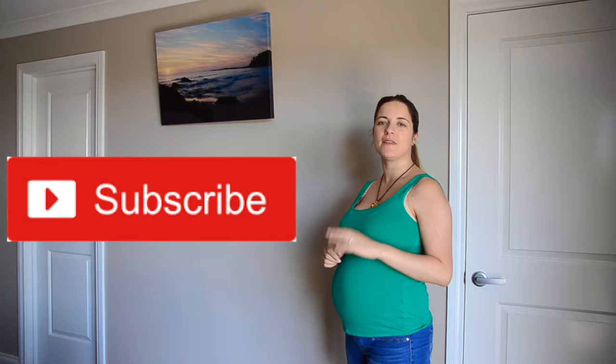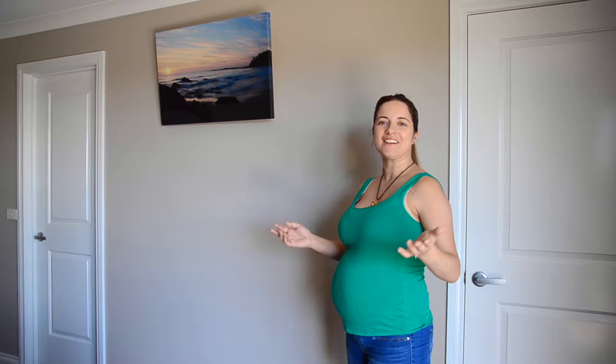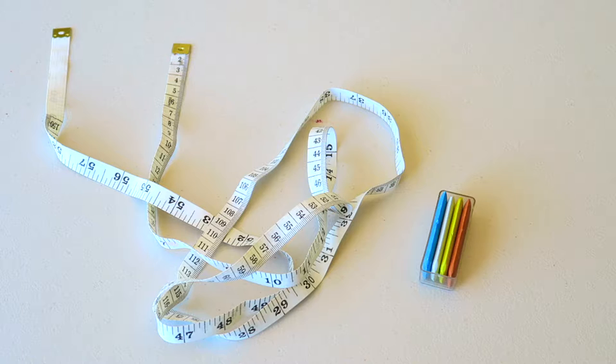Stick around and I'll show you how. But first, if you're not subscribed then please hit that red button — it just lets you know when I upload a video. Alrighty guys, let's get cracking.